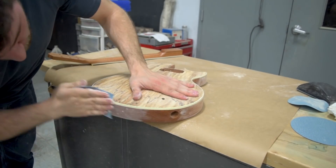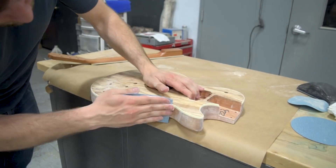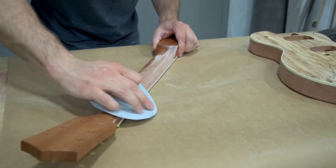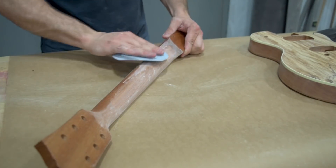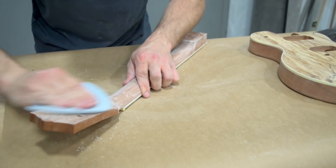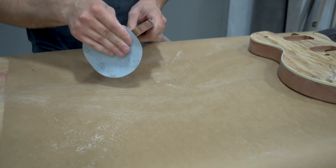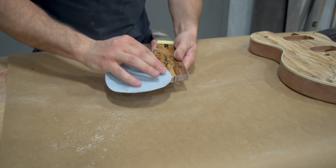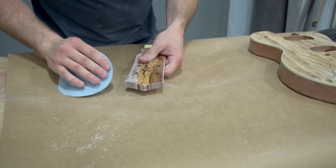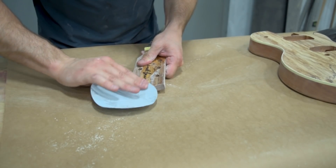600 grit is good for this — you can also do 400 if you're gonna be coming in with a sealer, which I am. The sealer will stick fine to the 600 as well; it's just gonna take a little longer to get it smooth, which I don't mind because I want to make sure I'm doing a good job here. There's some sealer on the neck as well unfortunately. I would prefer it if it didn't have that, but I'm putting an oil finish on this — I give that a good sand and my oil is gonna stick just fine because I'm gonna be using tung oil for the neck.